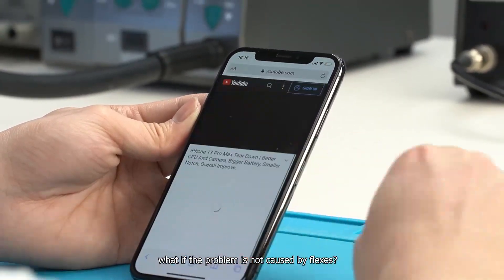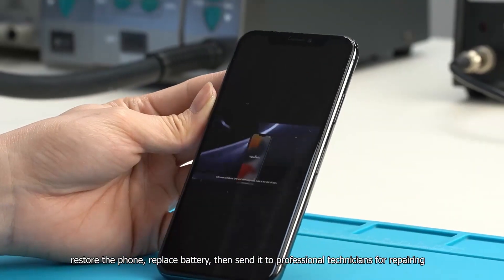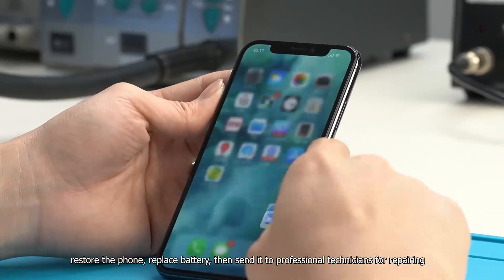What if the problem is not caused by flexes? We can solve it step by step: restore the phone, replace the battery, then send it to professional technicians for repair.